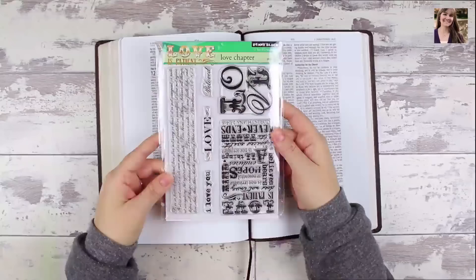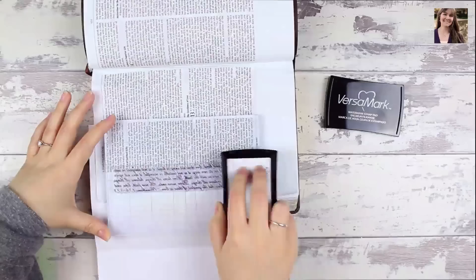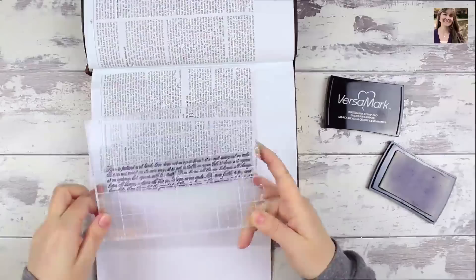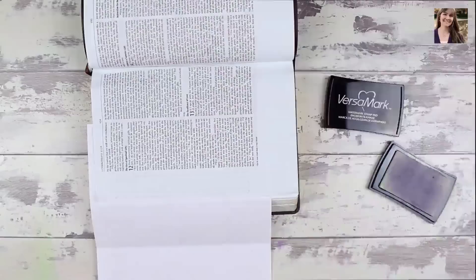I've used this beautiful Love Chapter clear stamp set by Penny Black, and I'm using two out of that set. I'm going to be using my Versamark ink pad — the clear one — to create a really sticky surface on this first stamp I'm using. I just want a sticky surface, and I'll keep a secret what I'm going to be doing with it for a little bit later on. So once I got it particularly sticky and juiced up, I pressed it on for as long as possible to ensure as much got onto that page as possible.